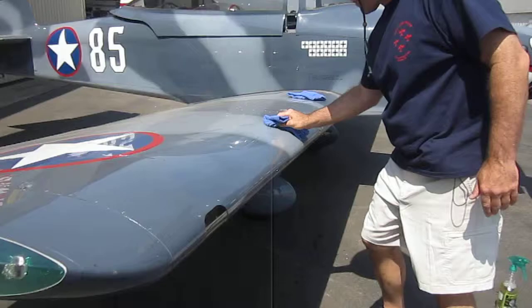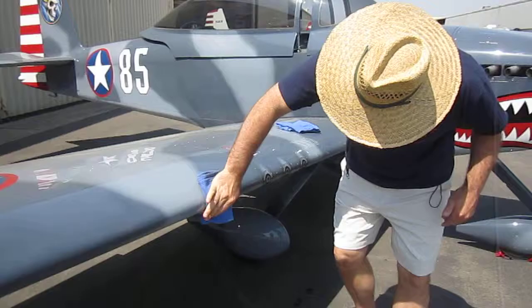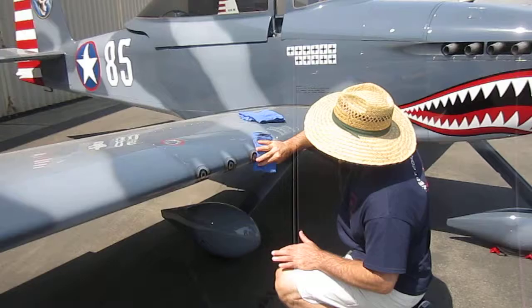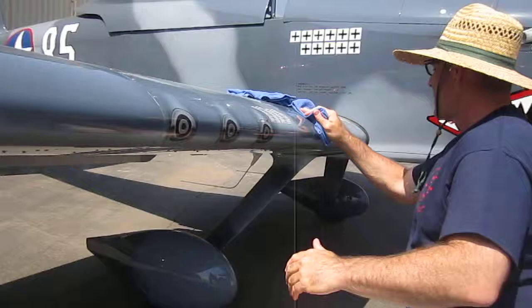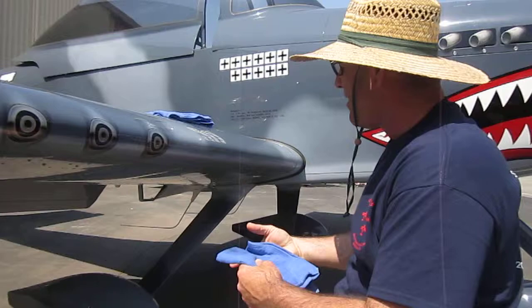So we're cleaning an RV airplane at Chino Air Park, May 4th, the Chino Air Show. The owner's rubbing. How long have you had this plane, Robin? Well, flying probably about a year and a quarter, and another three years before that getting it built. Exactly, right on.